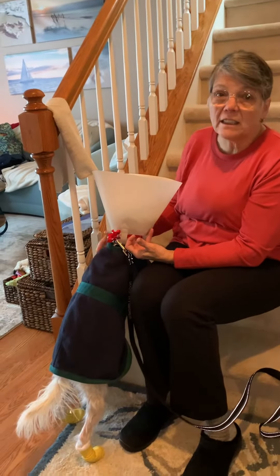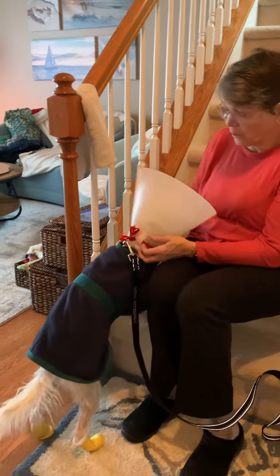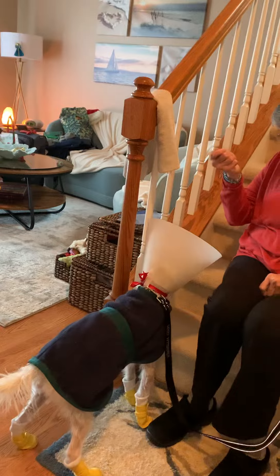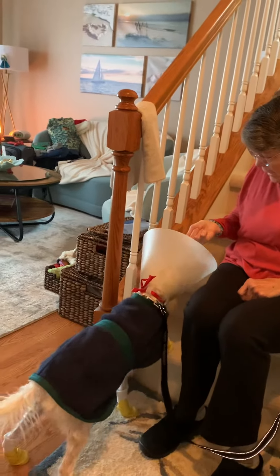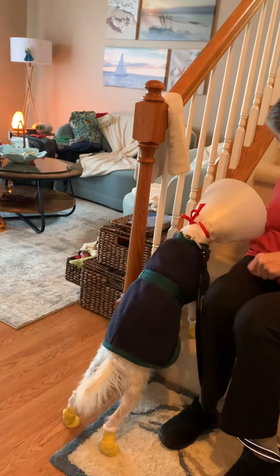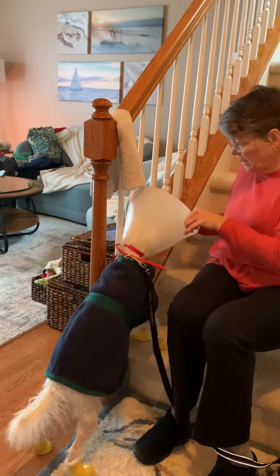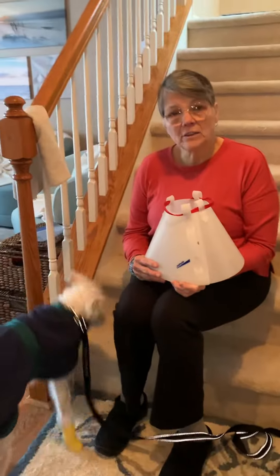He doesn't fight it, he doesn't try to take it off, so this should work quite well. To remove the cone you may need treats again — and that's faking it because I don't actually have a treat. But if you get the attention of the puppy you can simply pull the ribbon and remove the cone. The end. Thank you.